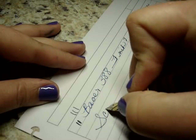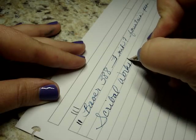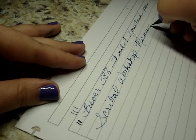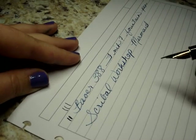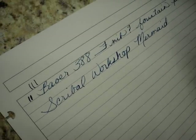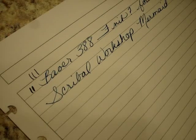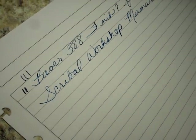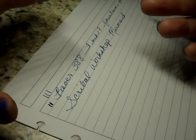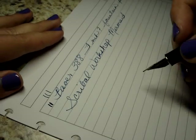I want to say that this is Scribble Workshop Mermaid, which is just — oh my god. This is a gorgeous ink. Such a rich vibrant turquoise-leaning blue. It's just oh, I love it.